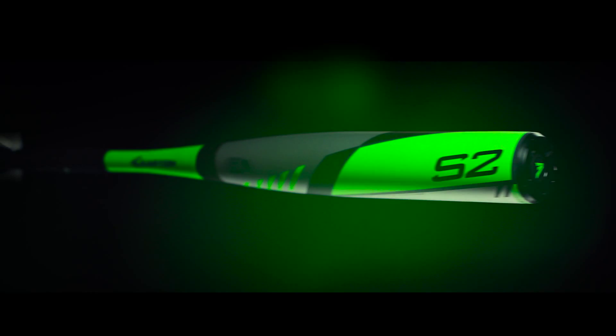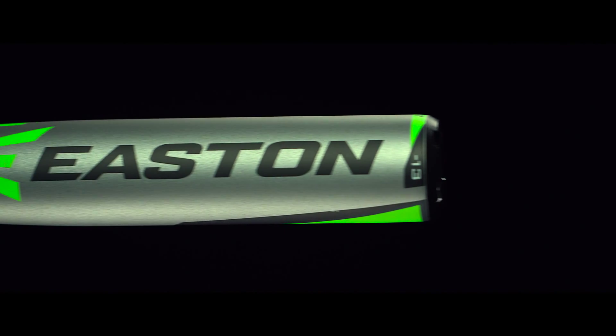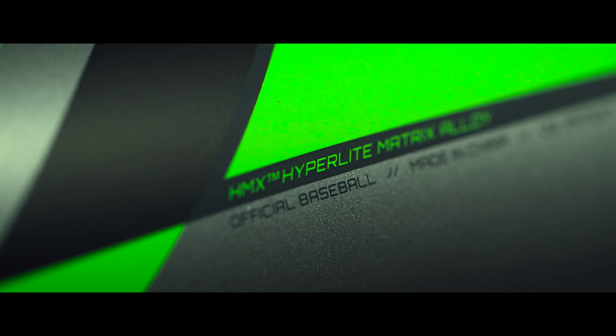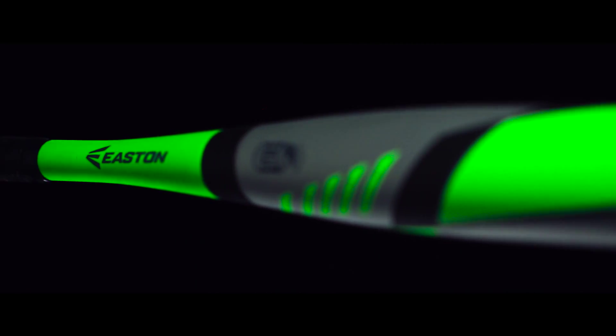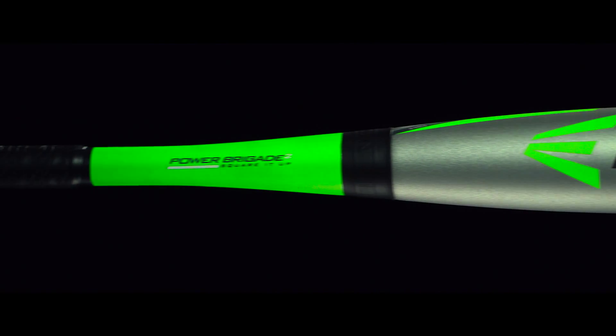The new 2016 Easton S2-13 is designed to provide players with a massive barrel and serious bat speed. Combining an HMX Hyperlite Matrix aluminum barrel with Easton's patented two-piece connection technology produces a bat with a bigger sweet spot, greater durability, and optimized energy transfer.